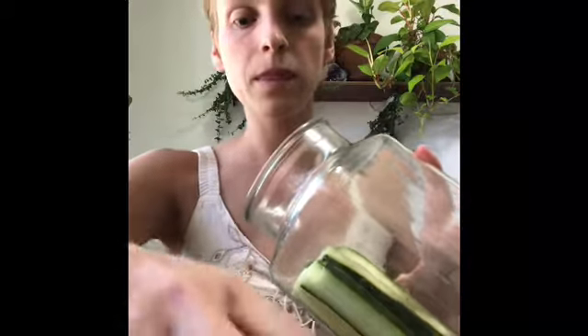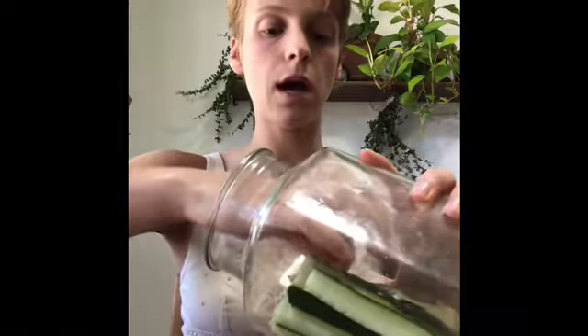Once you've cut up all your cucumbers, grab a jar. My last jar was a liter and a half; this one is about two liters, which I want because I want more pickles. I'm going to plop them in and try to stand them up and pack them in. If you want to do a smaller jar for your first time, just use one medium-sized cucumber and half the water and salt I use.